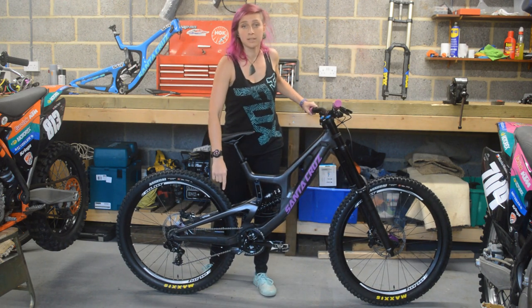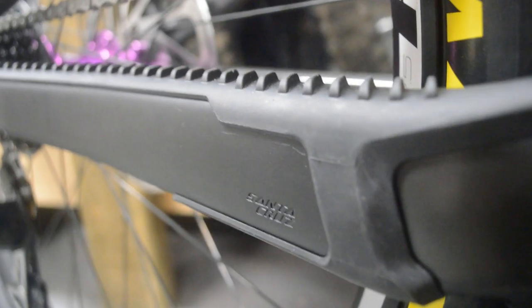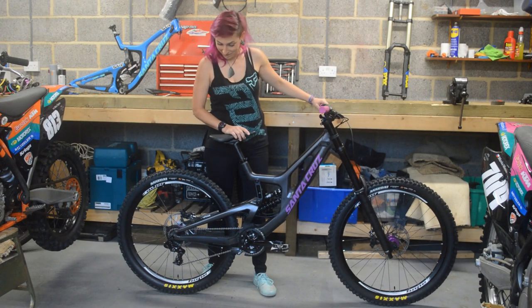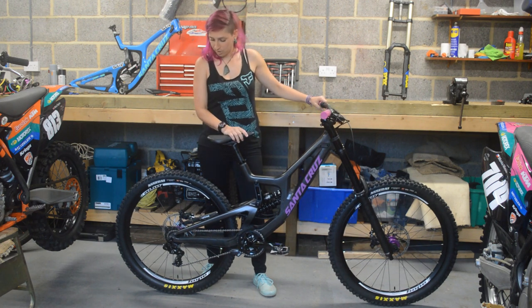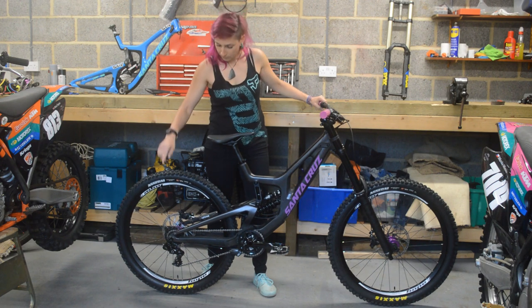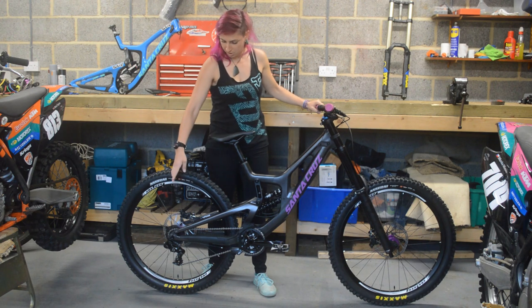A new feature for 2019 is this chainstay protection — it should make the whole bike really quiet, so I'm quite excited to try that as well. Another new thing for 2019 from Santa Cruz is adjustable chainstay length. I have it set up on the shortest at the moment, so we'll see how it goes.